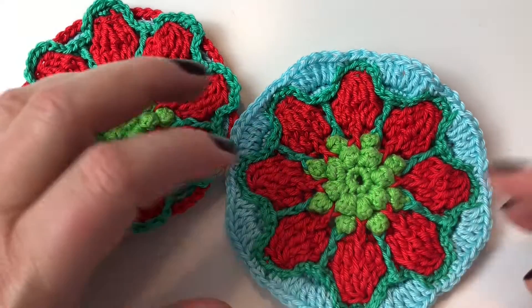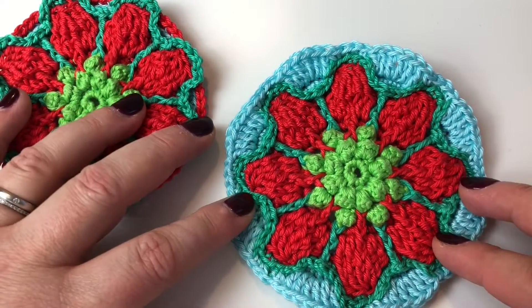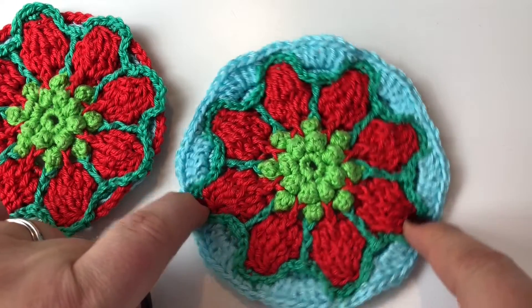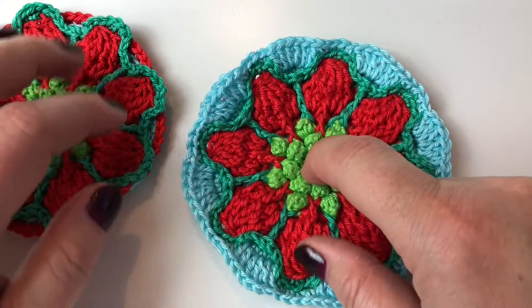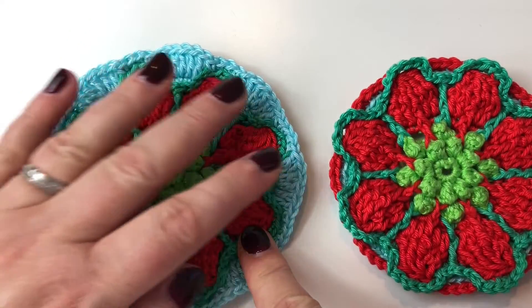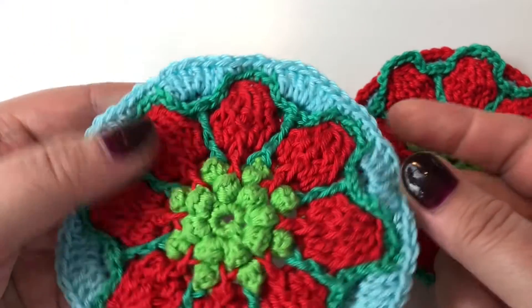If you haven't looked yet, do go and have a look at Amanda Williams Yarn House Creations — she's got some incredible patterns on there that I really recommend because they are just really well written and gorgeous. Round 12 is a nice and straightforward round, nothing frightening here at all.